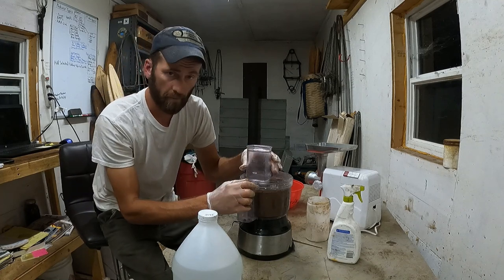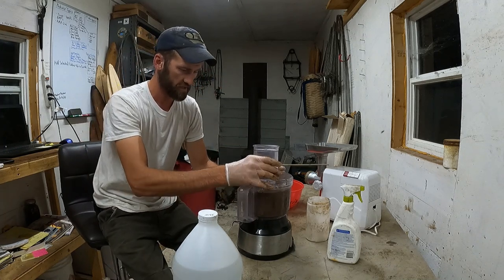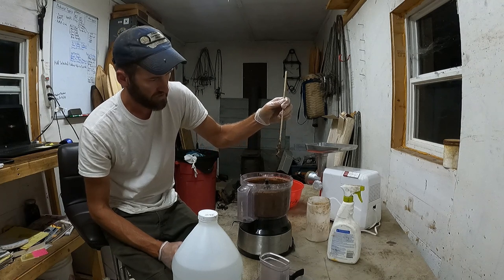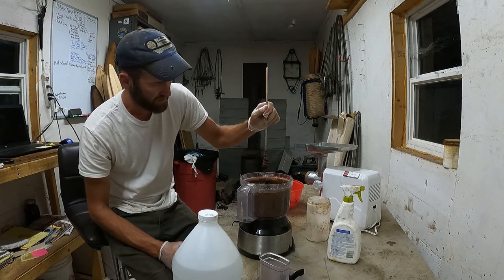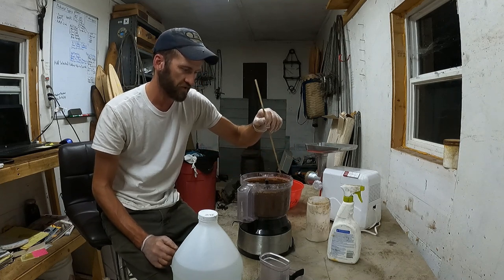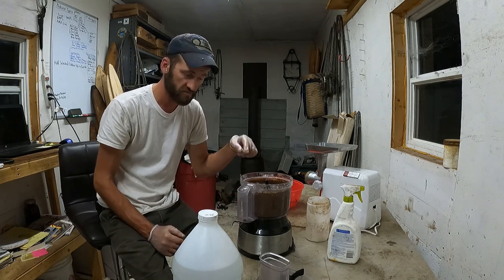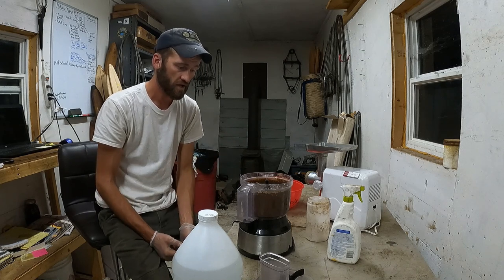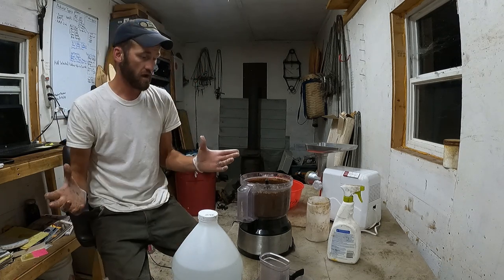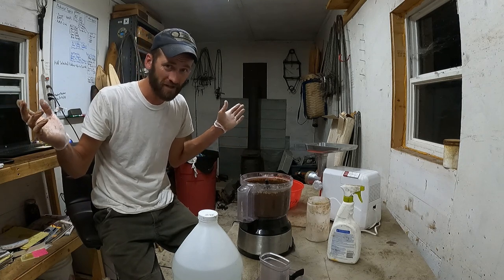Now the consistency is much better. I want to make sure I spend plenty of time grinding and blending to break everything into small parts and make sure it's all mixed in. It's a little chunkier than I want right now, but the consistency is right. By breaking it up into smaller chunks a bit more, I should achieve the smooth, consistent base I need to produce this beaver lure.